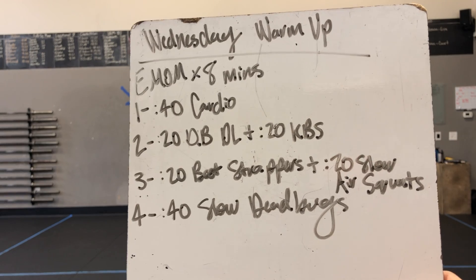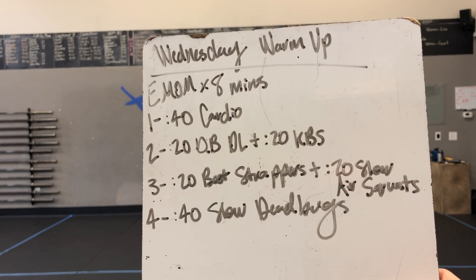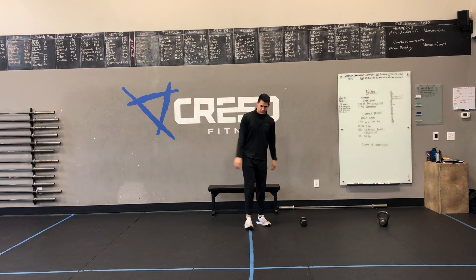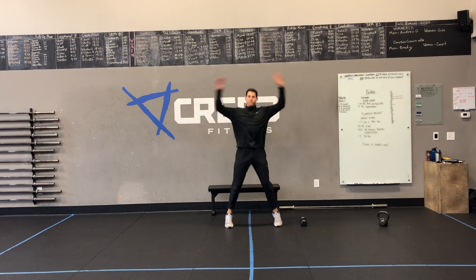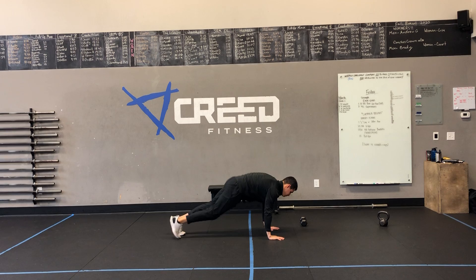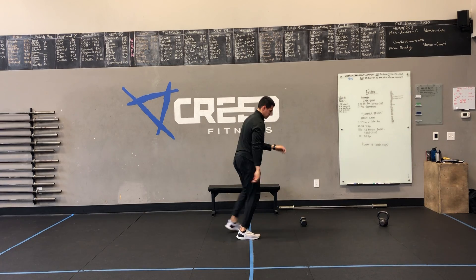Minute three: 20 seconds of bootstrappers, then 20 seconds of slow air squats, and finish it out with 40 seconds of slow dead bugs. Y'all know our cardio options — we got jumping jacks, you can go high knees, mountain climbers, run outside if it's a nice day, or jump rope. Let's just get that heart rate up.